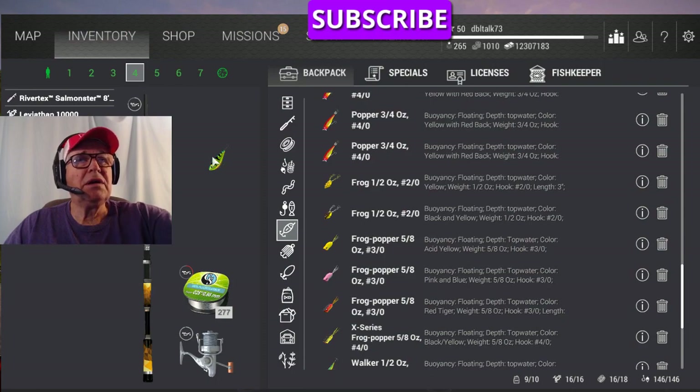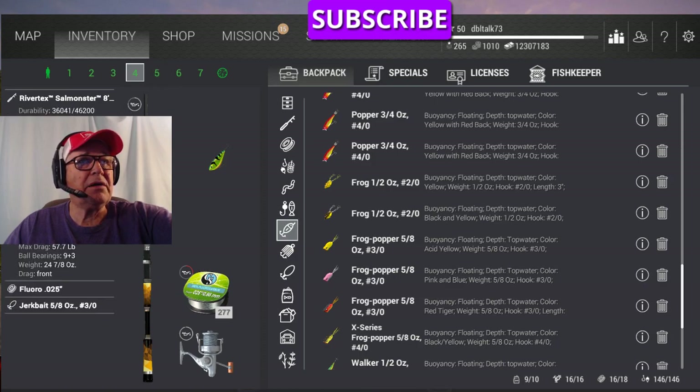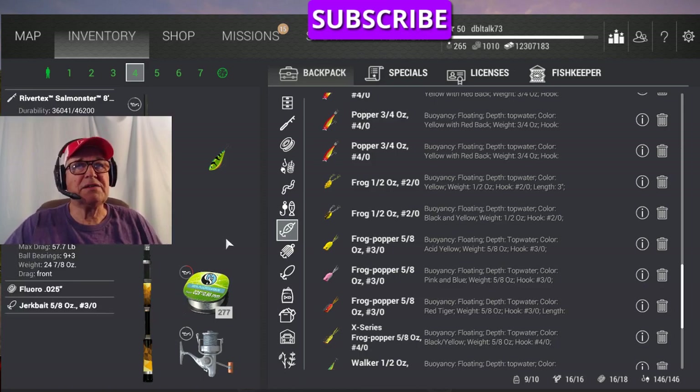I bought this 5/8 ounce 3-0 jerkbait. You can see it's sinking — it goes about halfway down. The color is Tiger. I'm using my Salmonator and that Leviathan 10,000 reel.